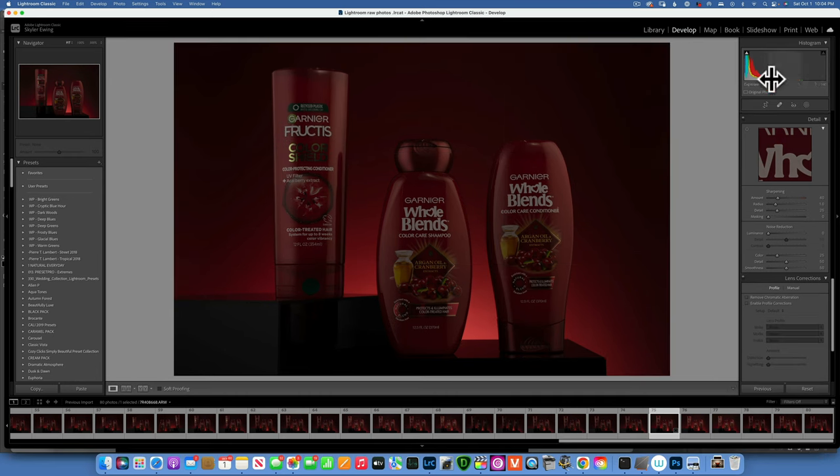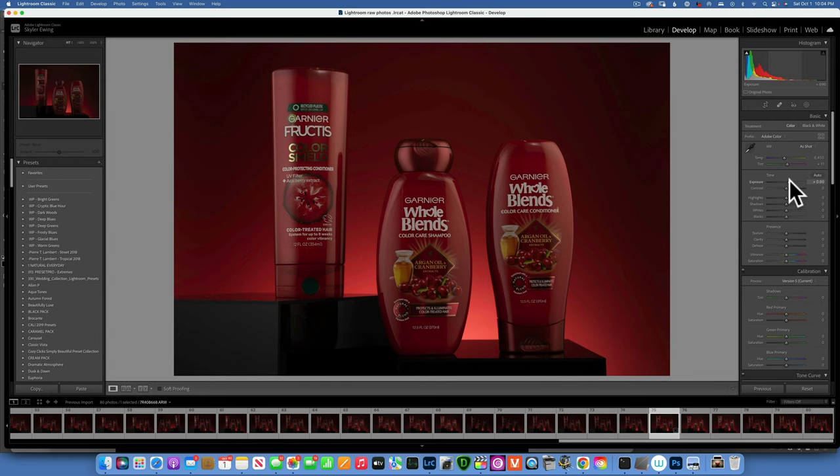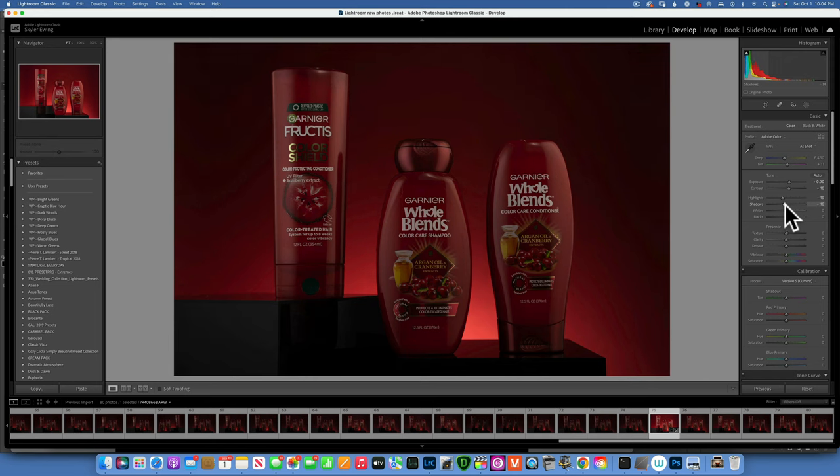We straightened the image. Now we'll do a very basic edit. It's a little bit underexposed, so I will increase the exposure to 0.9 — that makes it a lot brighter. I will also add some contrast: plus 16, that looks good. For the highlights I will bring them down to negative 19. The shadows I'll bring down a little bit — I want to really darken that area. I'll take them down to negative 11. For the whites I will increase them to positive 15, and the blacks I'll bring down just a little bit, negative 2. I'll add some texture, maybe around 20-21.